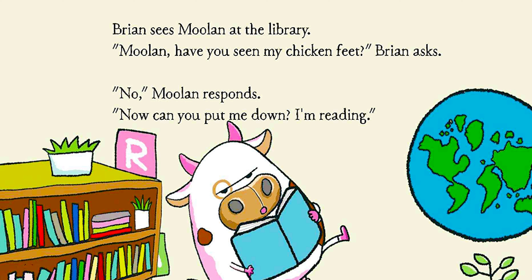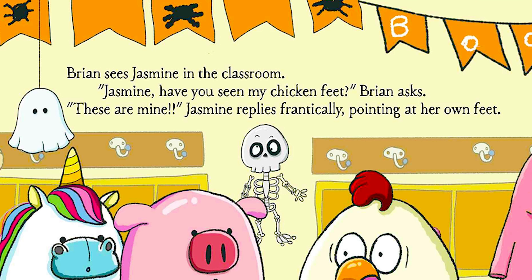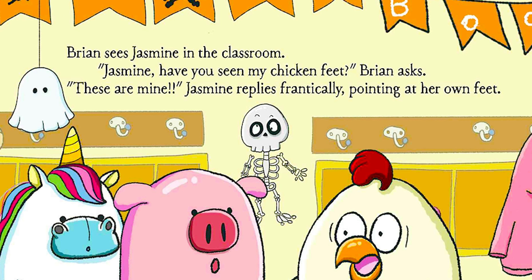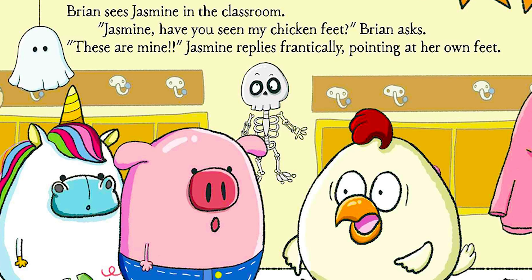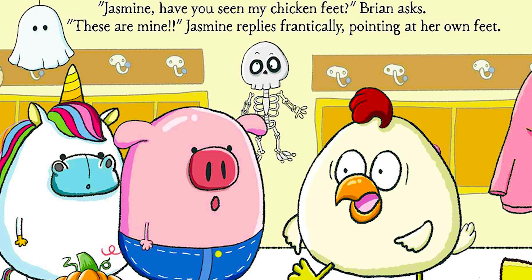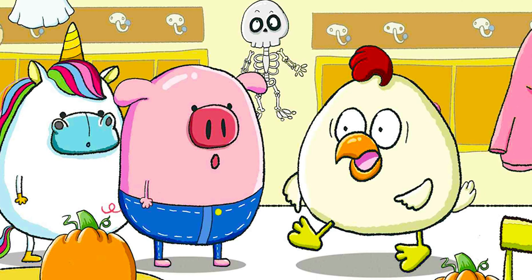Brian sees Mulan at the library. "Mulan, have you seen my chicken feet?" Brian asks. "No," Mulan responds. "Can you put me down? I'm reading." Brian sees Jasmine in the classroom. "Jasmine, have you seen my chicken feet?" Brian asks. "These are mine!" Jasmine replies frantically, pointing at her own feet.